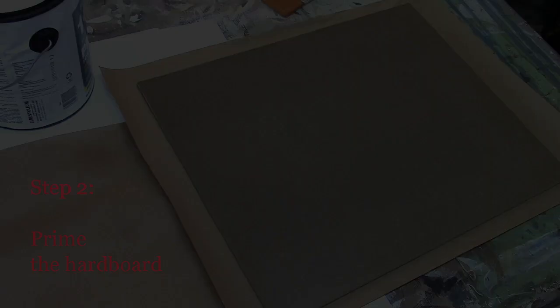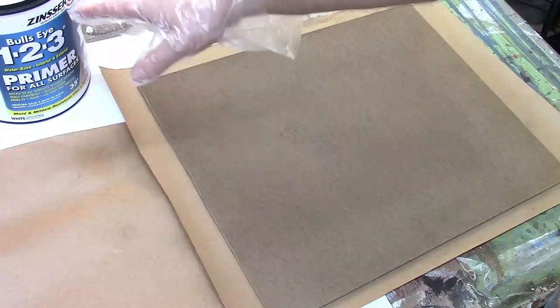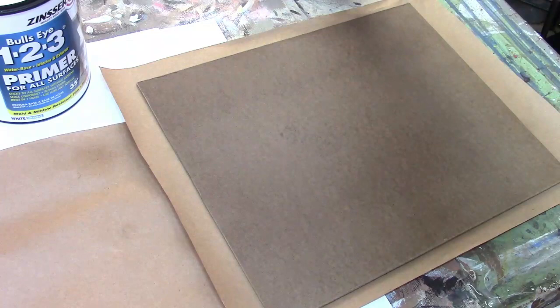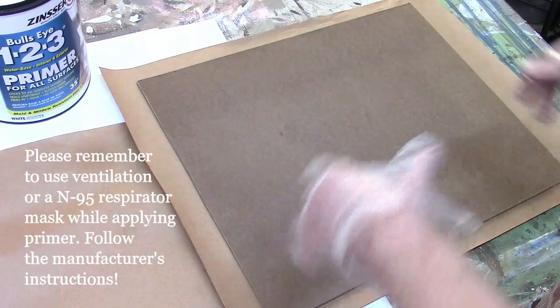Now we're going to apply the primer to the hardboard. I have this primer shaken up from the home improvement store where I purchased it. Make sure you either have the can shaken up recently or stir it with a paint stir stick. I have my three-inch flat brush. Set your hardboard on top of something that can get paint on it — I have some craft paper, but you can use plastic drop cloth or newspaper — to protect the table from the primer.